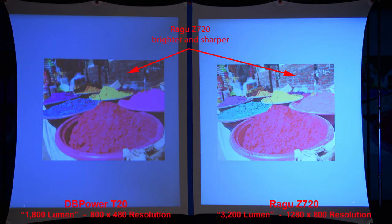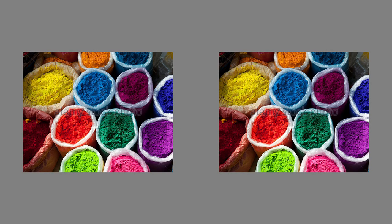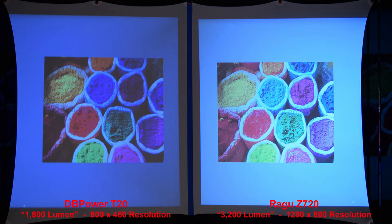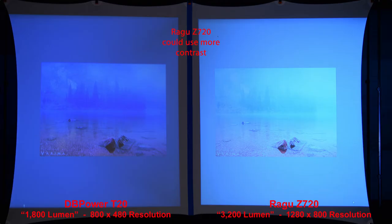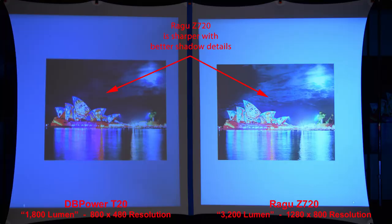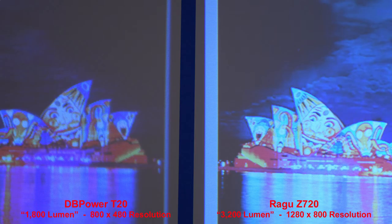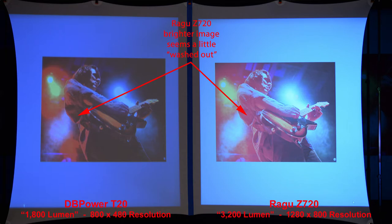Here we'll do a color comparison — the Regu is brighter and sharper. In a similar image, some of the Regu's colors are much brighter but seem not as saturated. Here's a lower contrast image with some fog — the Regu once again looks a little washed out and could use more contrast. In another color comparison, notice the lighter yellows and brighter shadows of the Regu Z720. Checking the sky, the Regu is sharper with better shadow details. In a high contrast image, the Regu is brighter but seems a little washed out.